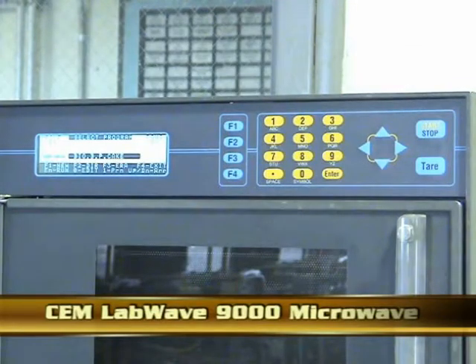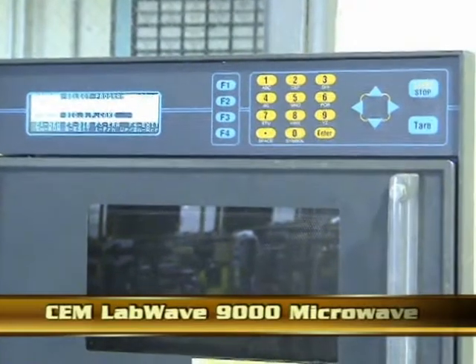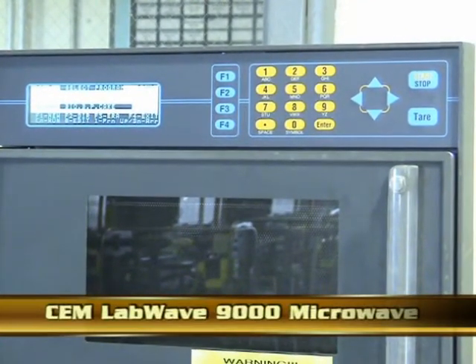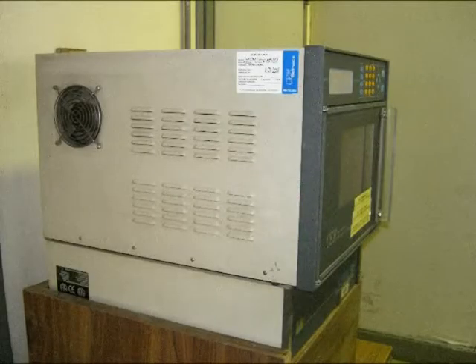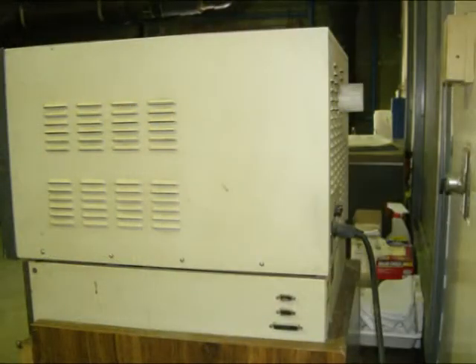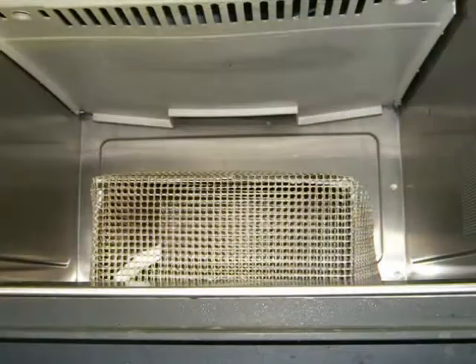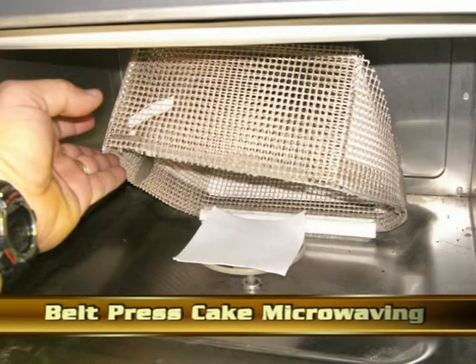The CEM LabWave 9000 Microwave is basically a typical microwave, but with additional features. One of the additional features is an extensive exhaust system. The exhaust fans displace any gases created by the cooking process within the microwave. In addition to the exhaust fans, the microwave has an internal balance that is utilized to weigh the solids that are being microwaved.